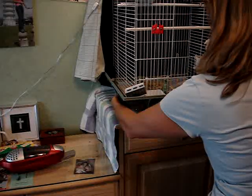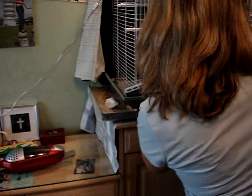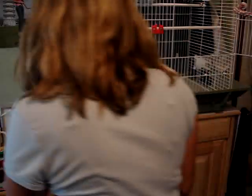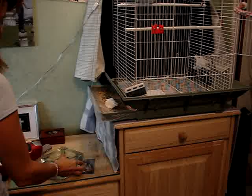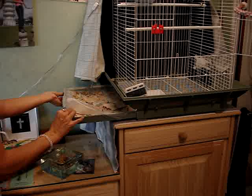Then you slide out the tray and drop your towel down in there. I'm going to take the food dish out because I've got a heavy food tray so that all the seeds kind of stay in the center of the cage. Then you take out your tray.